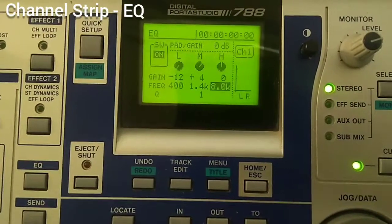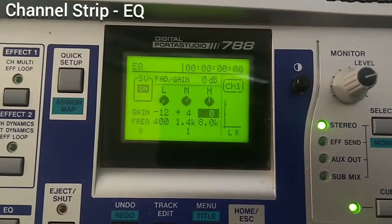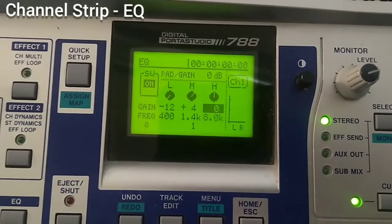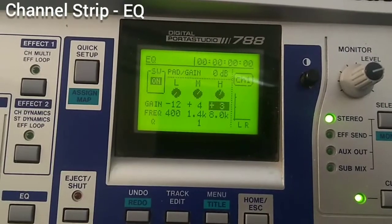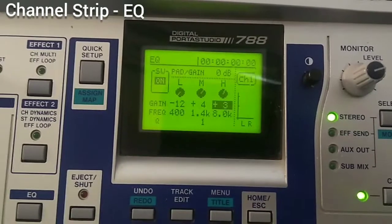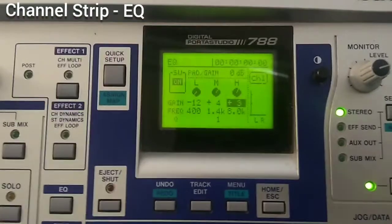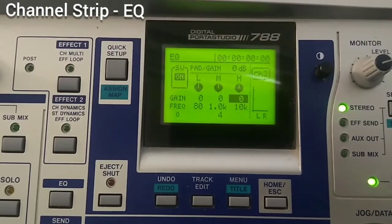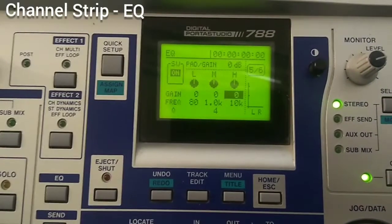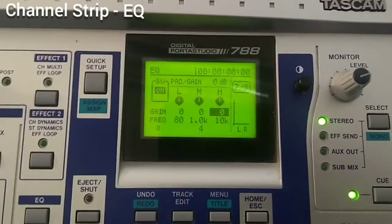There are other tutorials online about equalizer use if you want more detail. The high frequency band works the same as the low band. For singers I might boost around 8 kHz and above to give a bit more presence — everything above 8 kHz is boosted. These EQ settings are available on every channel. Note that channels 7 and 8 as a stereo pair share one equalizer for both left and right.